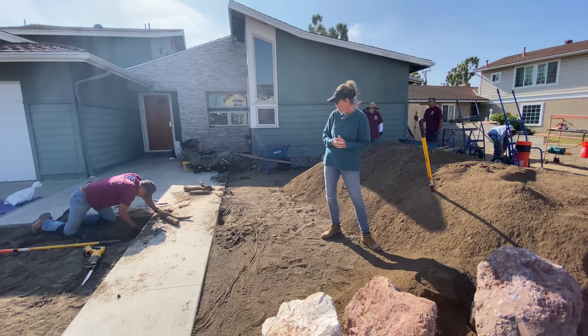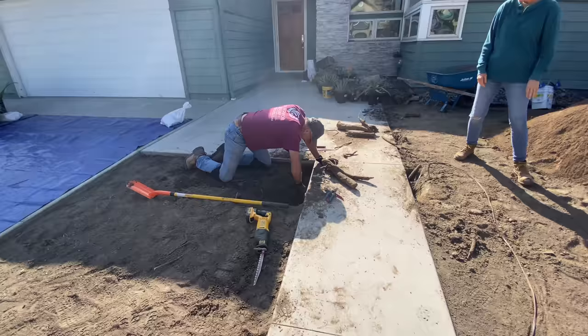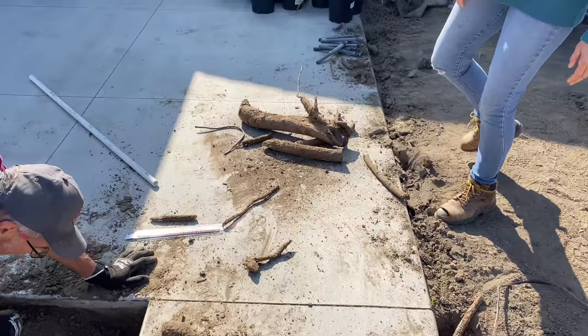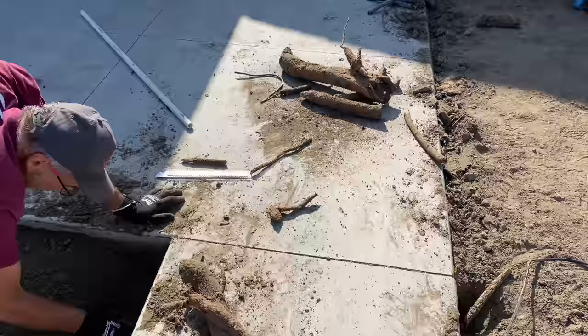Greg here is trenching underneath the sidewalk so that we can get exterior illuminance over on that side. And naturally he found a giant root, so he spent a while getting that all excavated out of his workspace. But now it'll be smooth sailing there.